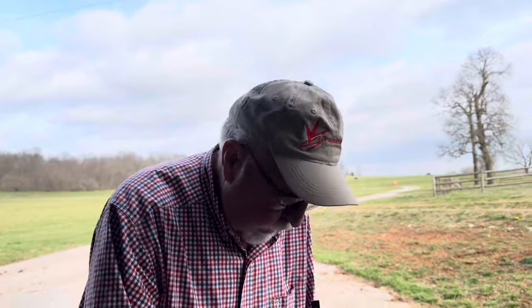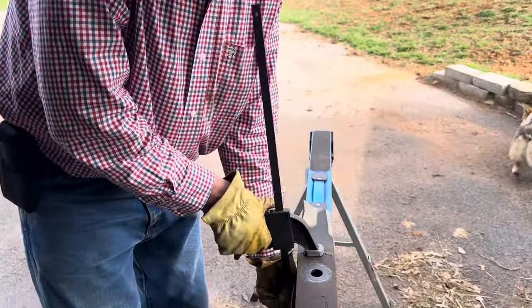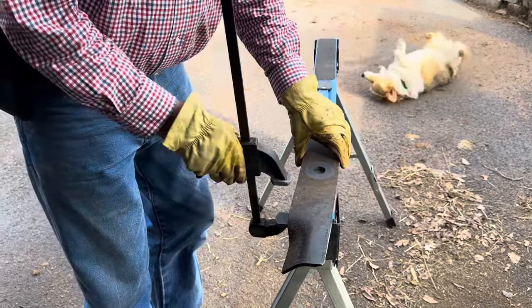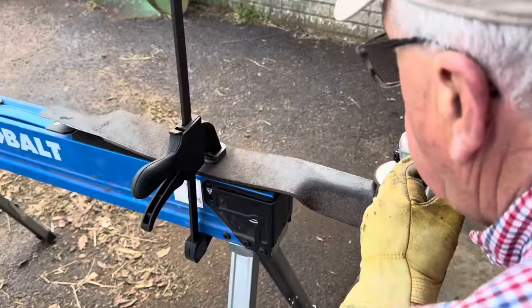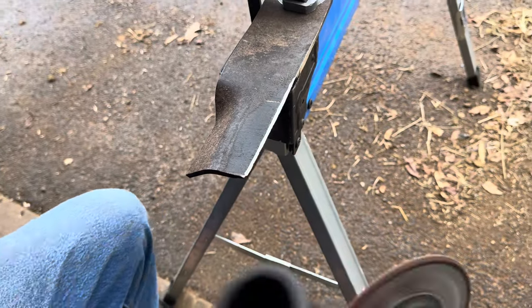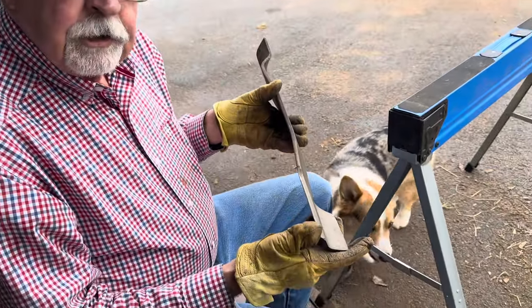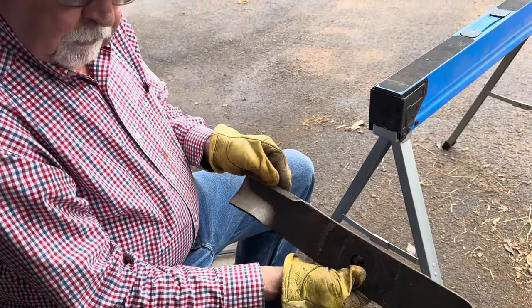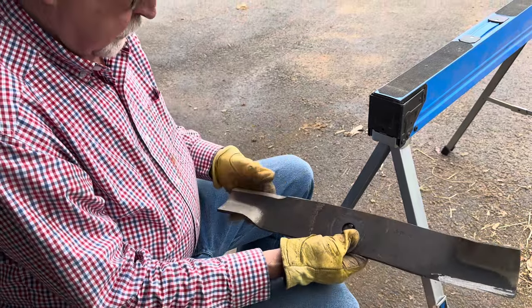Once you get one edge sharpened, I just take it loose, turn it over, and I'm going to run down the other edge here too. Got this one end sharpened — now just do the same thing five more times: once on this end, the other two blades, two ends each.